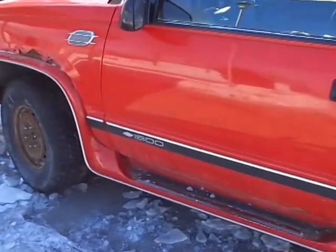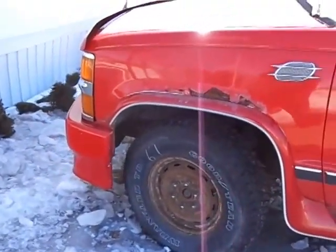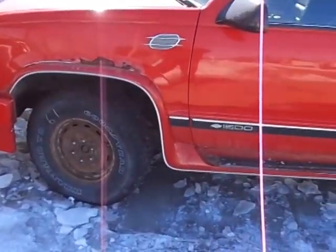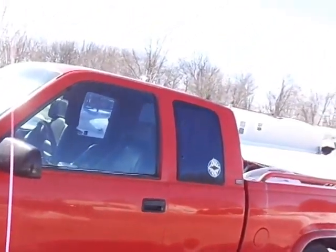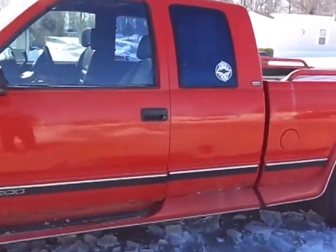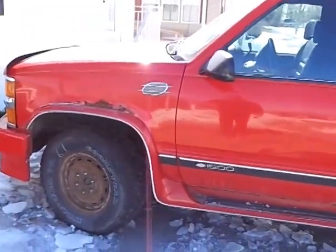Today it's pretty cold so I'm gonna try to do a start-up video of this truck and see if it'll run. I'm sure it will. So without further ado we're gonna start it up. I'm gonna show the motor this time.